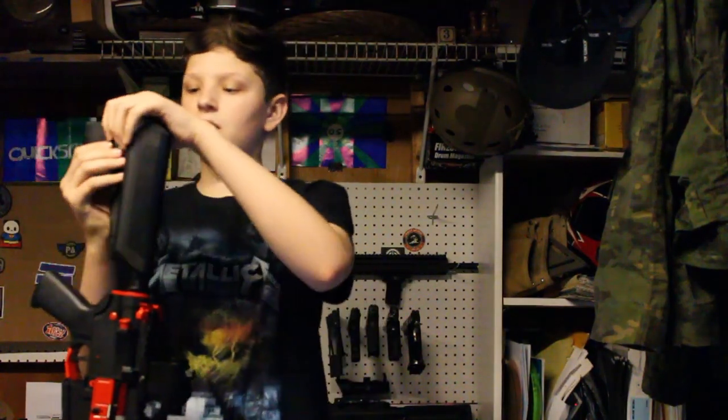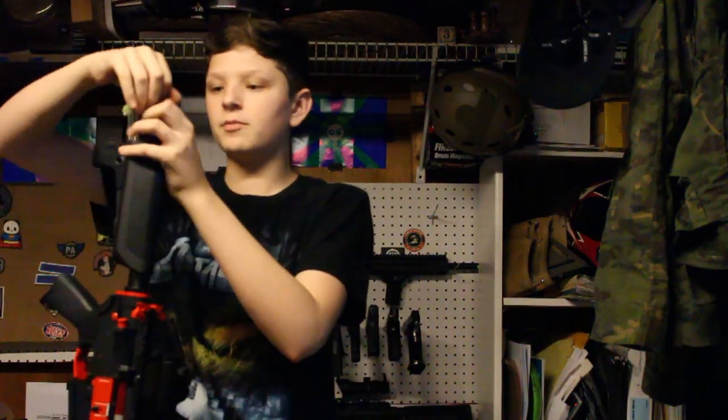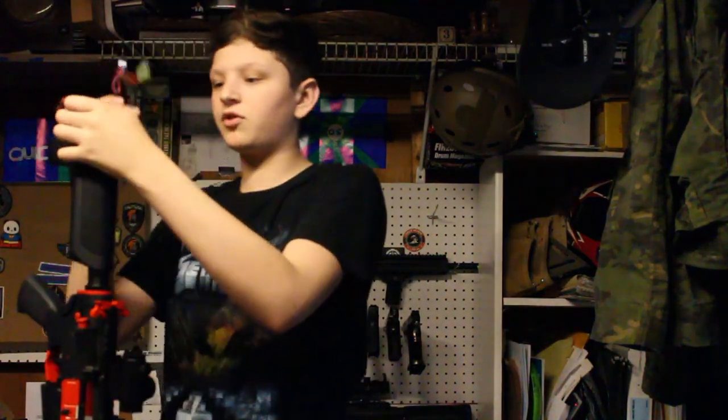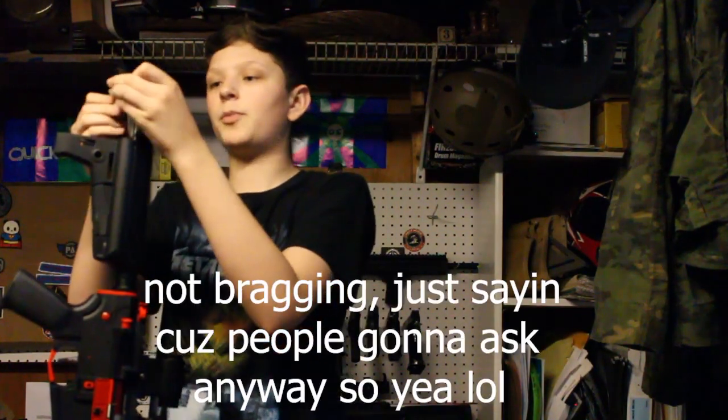I'm going to put a battery in here right now. This is definitely up there with some of my most expensive guns — this one is worth about $400 right now with all the parts in here.